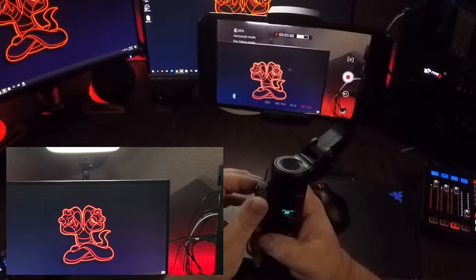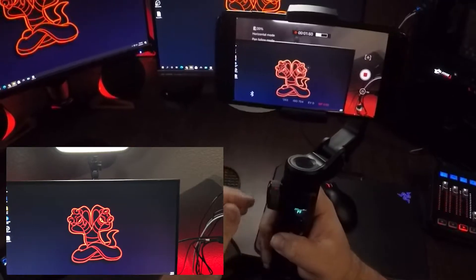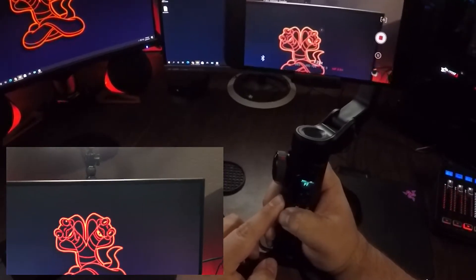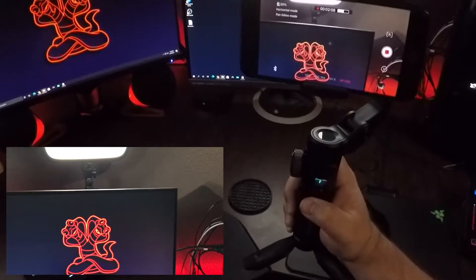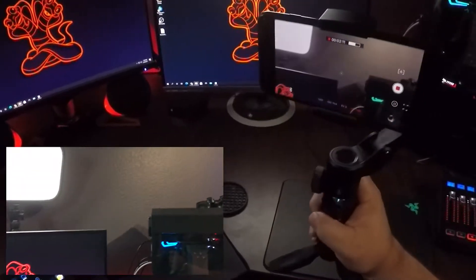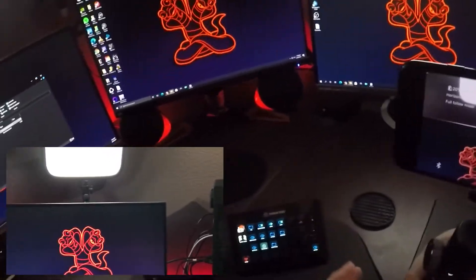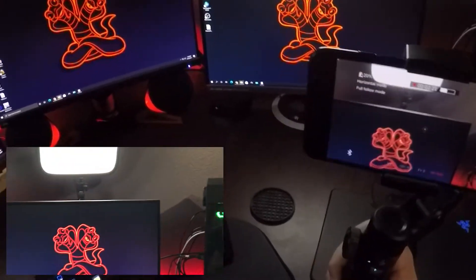Over here on the side, this big knob is kind of your focus — you can change your fine focus with it however you want. There's a zoom function here on the side as well: you can zoom in or zoom out. And then there are different functions by clicking the center button — these are different lock modes. The way that works is it locks one, both, or all three of the different motors in the gimbal so that it moves a little differently, and you can get some cool shots with it.